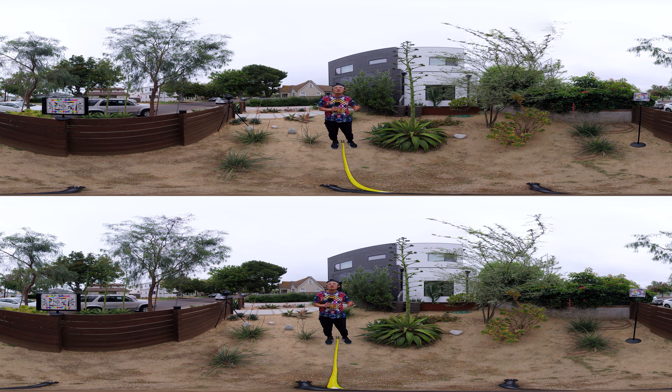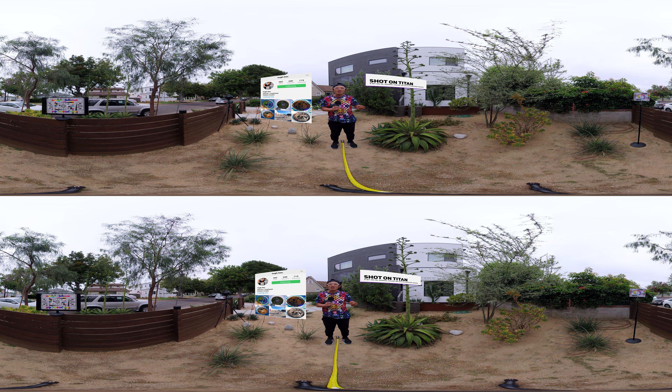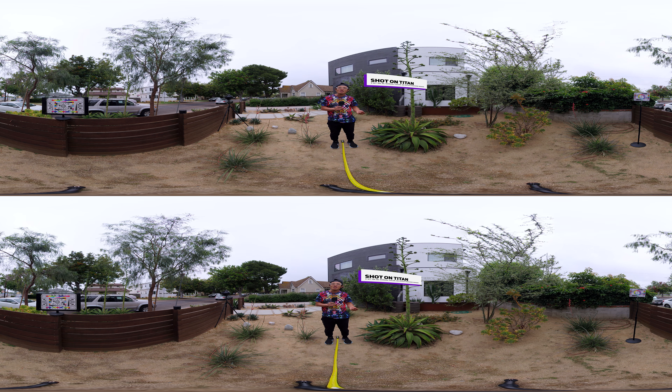Hey, what's up everybody, it's your boy Hugh here from CreatorUp. After my initial review of the Insta360 Titan, I got lots of questions from my viewers. So I want to answer them in this immediate follow-up video, captured by the very own Insta360 Titan in 10K 3D 360.